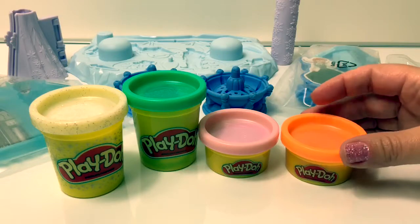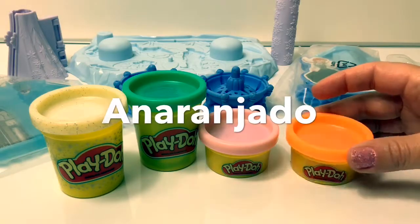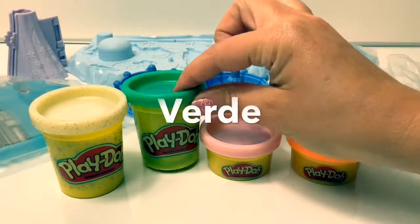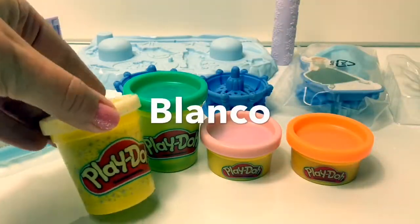In Spanish we have anaranjado, rosado, verde, y blanco.